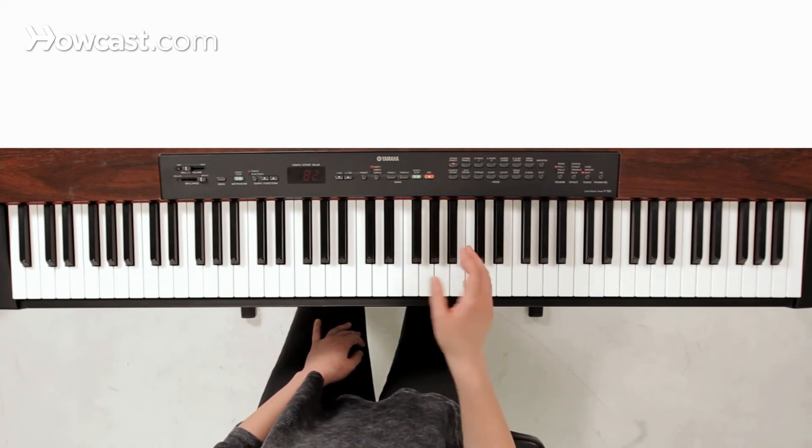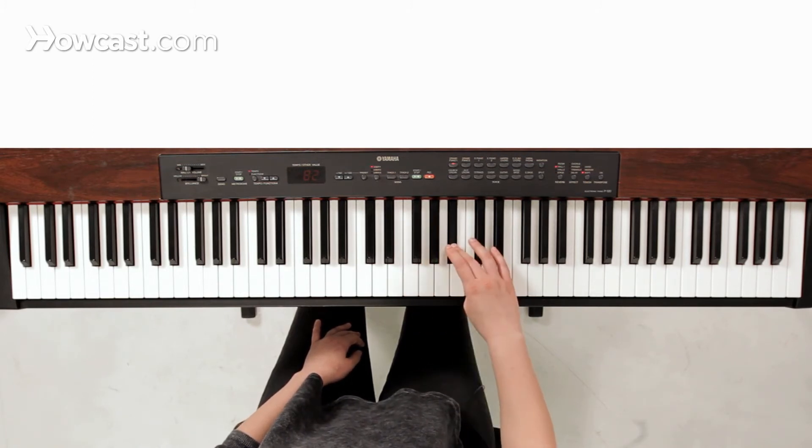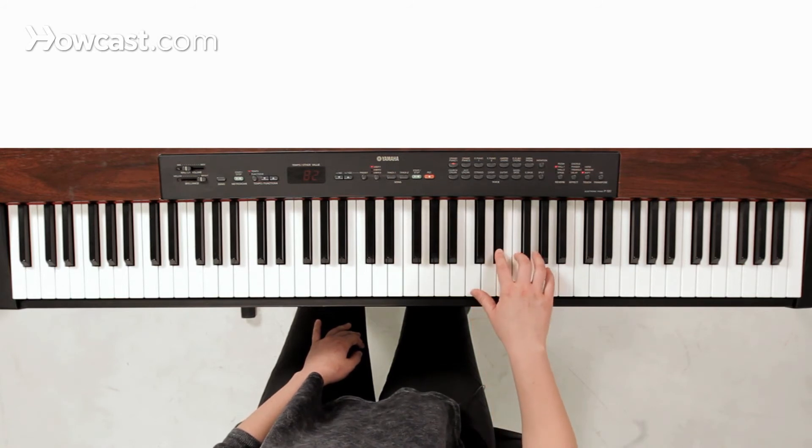A good fingering for the scale is just going to be one, two, three, thumb under to C, and then just two, three.